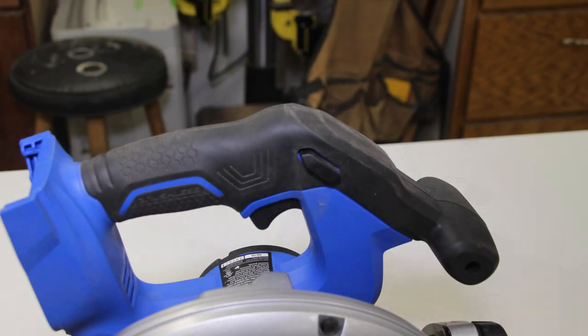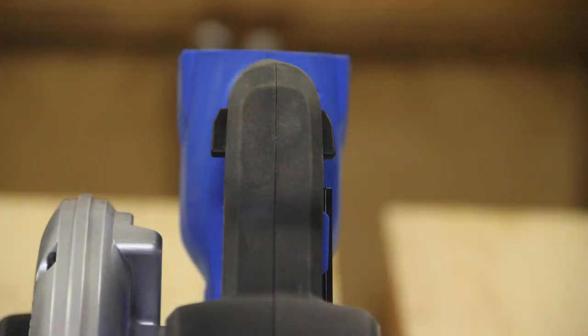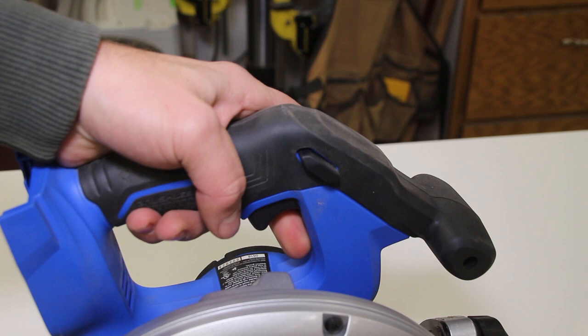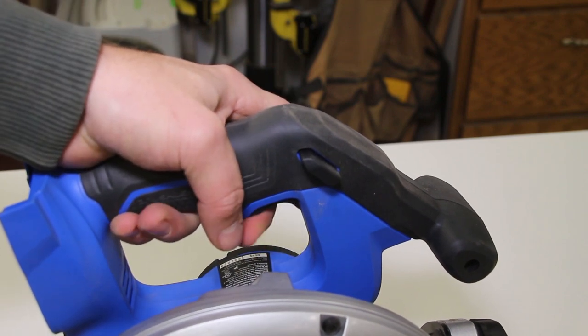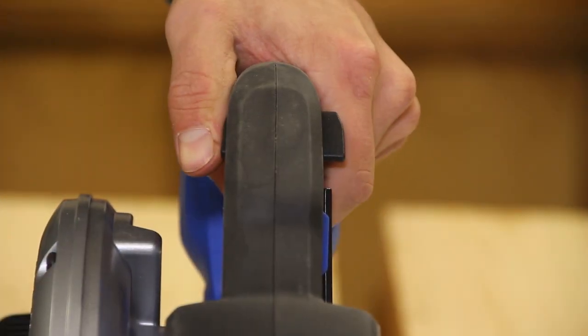On the top of the unit there is rubber over-mold from the back where your palm is, all the way up to the auxiliary handle for your opposite hand, and the trigger is in a nice comfortable ergonomic position with a safety on top. This safety has to be pressed left or right — so whether you're left or right handed it's very comfortable to use with your thumb — and that allows the trigger to be pressed and the saw to start.